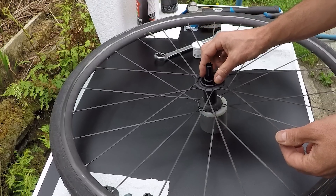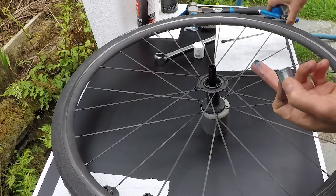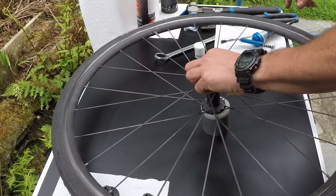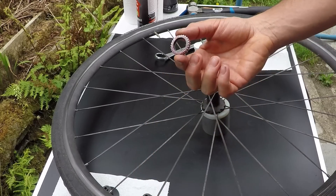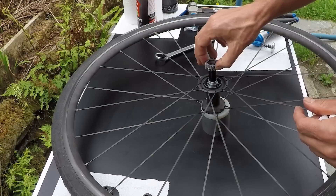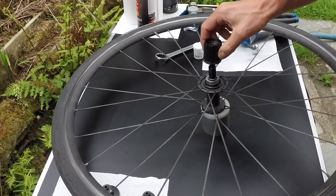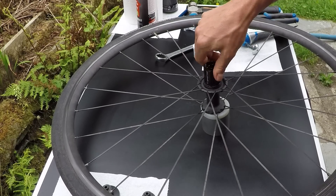Drop in the washer first, lightly grease the axle, drop in the spacer, then drop in the spring with the narrow end facing the ratchet mechanism, then the ratchet mechanism itself, again with the spring with the narrow end facing the ratchet, then the freehub body, and then push on the end caps.